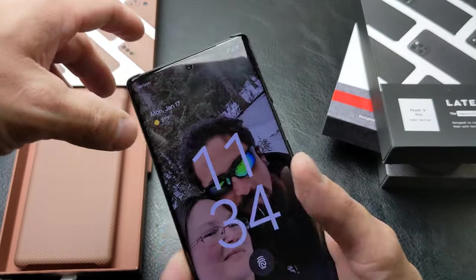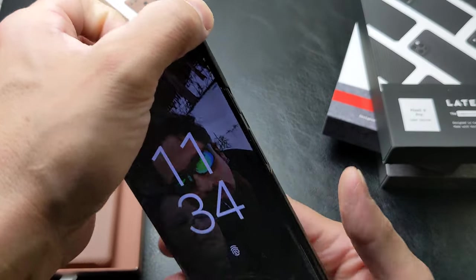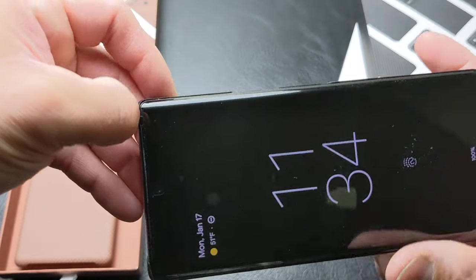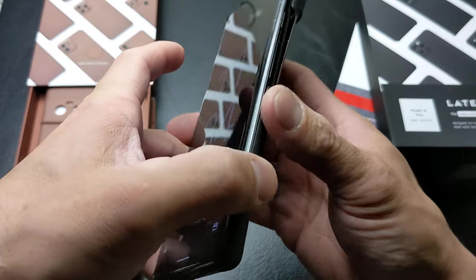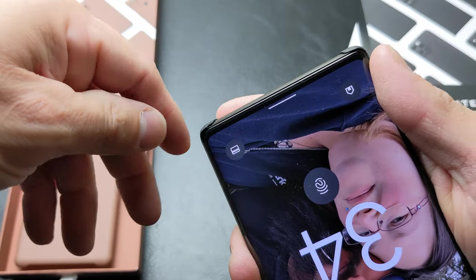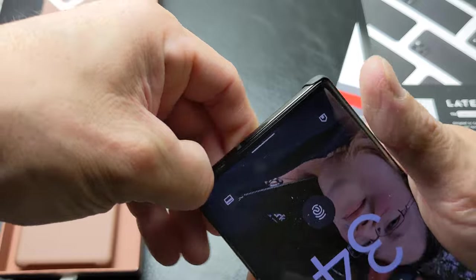One of the tips I got online for removing the case is actually just pushing and pulling off from one side of the phone. I like to put my fingernail underneath one corner where it actually grips the phone really well, and same thing on the bottom corner. Works probably the best, just right under that corner there where you can see the phone is hugged quite well.